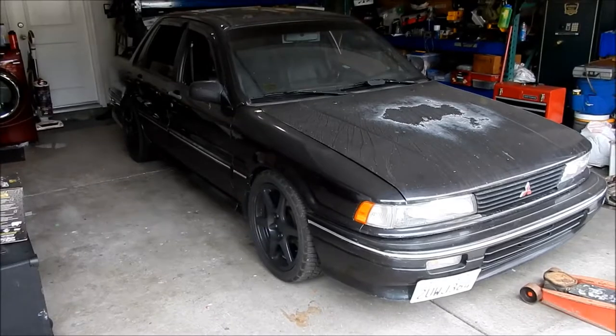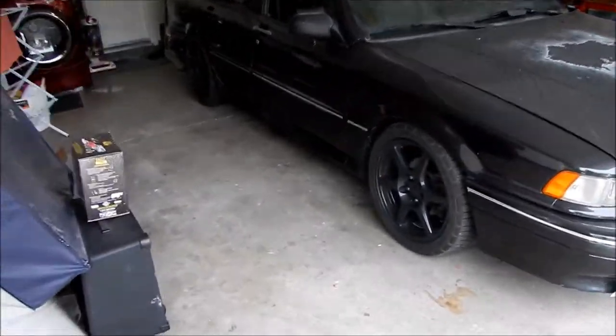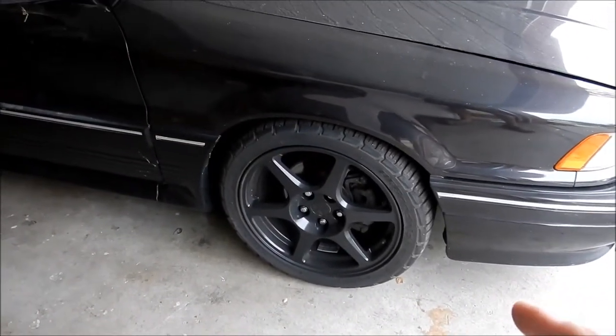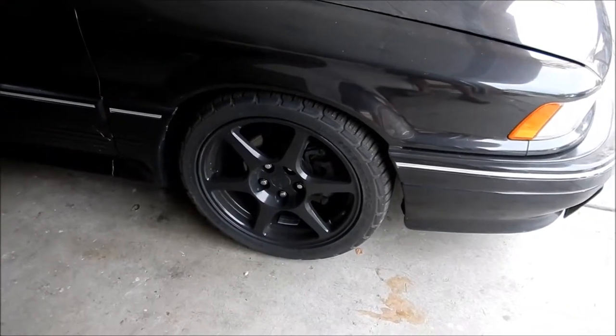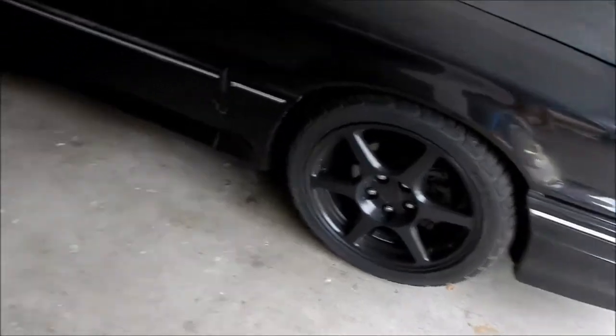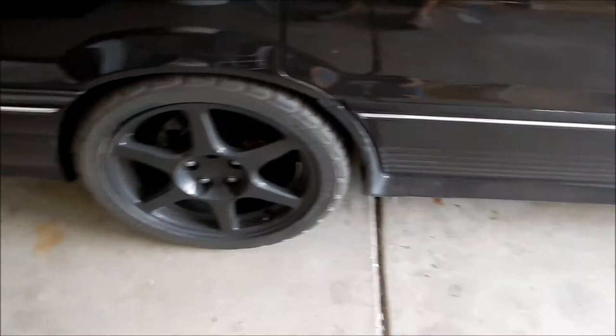The Galant VR4 should not have sucky brakes — the brakes are actually pretty good on the Galant VR4. It has the dual-piston calipers from the all-wheel-drive DSMs, basically. And it's just got the same 1G rear discs, basically. So what we're going to do is upgrade them.